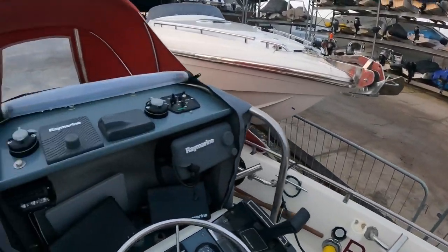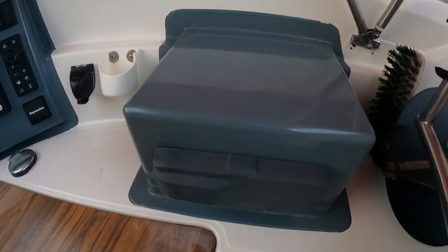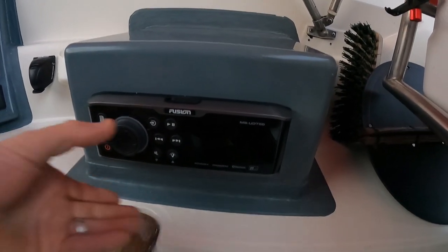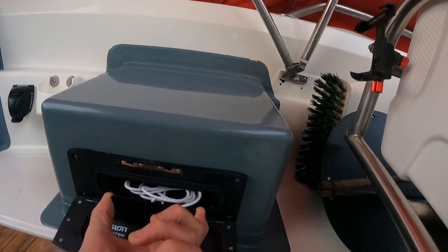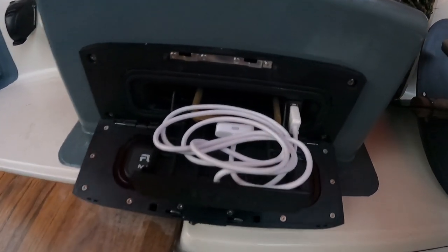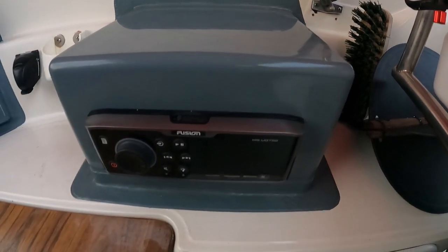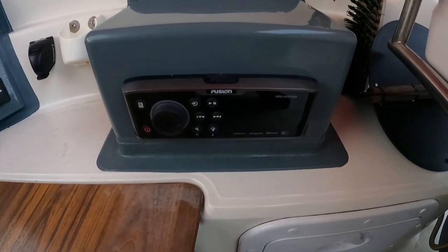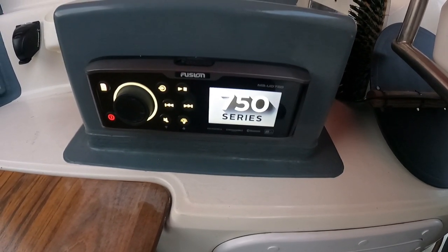So up the front of the boat, the first thing I've got in place is the MSUD750 — it's all singing and dancing. I can add my iPod — there we go, my music all on my iPod, slides in there nicely. Obviously I've got all the extra aerials for it, DAB etc. Let me power that on; I won't play any music to start with.